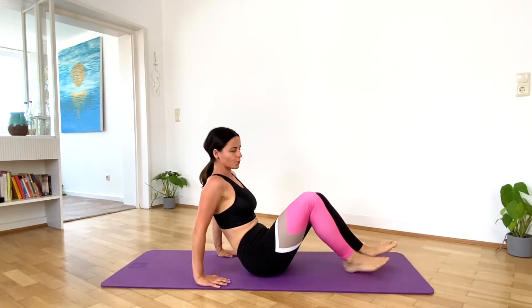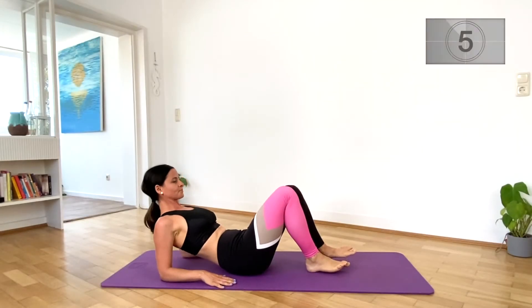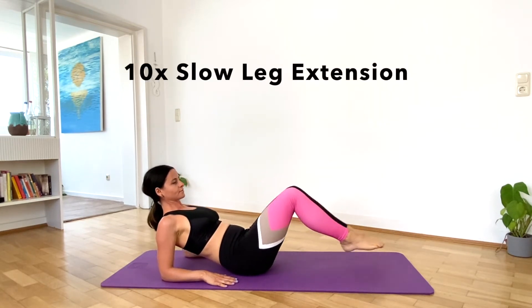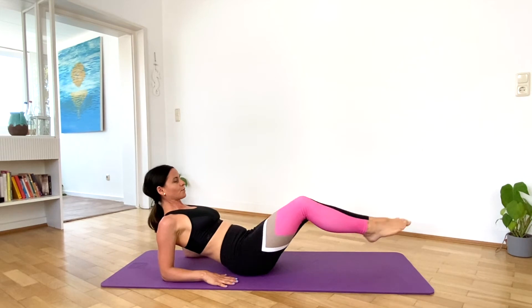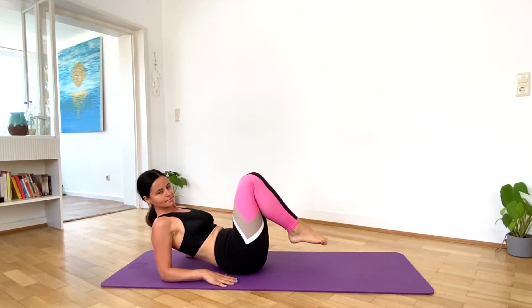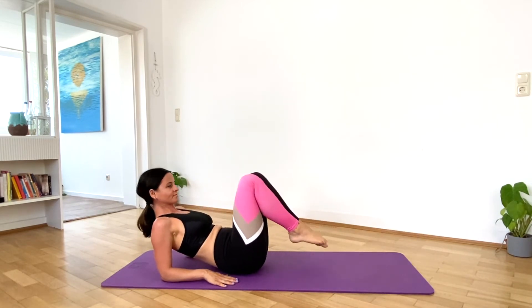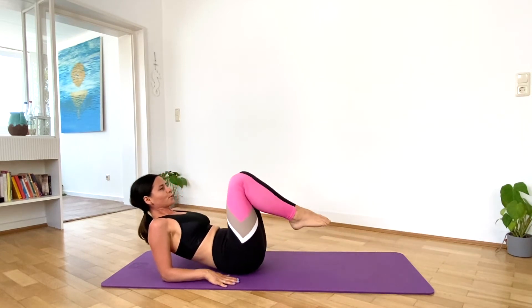Lean back on your elbows for some slow leg extension. Let's do 10 of them. That was hard.